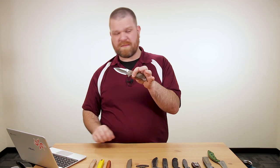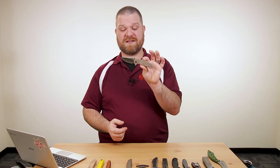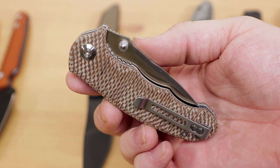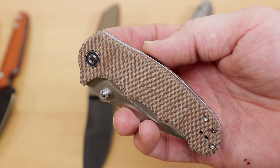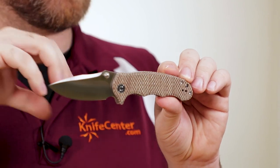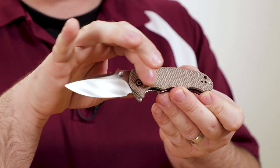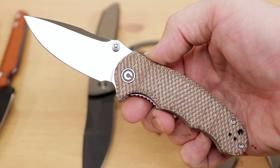The handle material is where these really set themselves apart. We've got micarta scales over skeletonized liners, so even though it's a full liner on both sides, they're skeletonized out really nicely making it a pretty lightweight knife at about 3.2 ounces. You get these really cool micarta colors — this one is called snakeskin micarta. It almost reminds me of burlap micarta in feel, but it is canvas micarta. Price on these is $54.